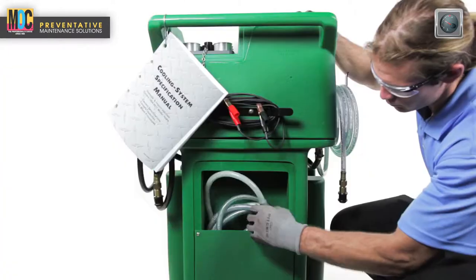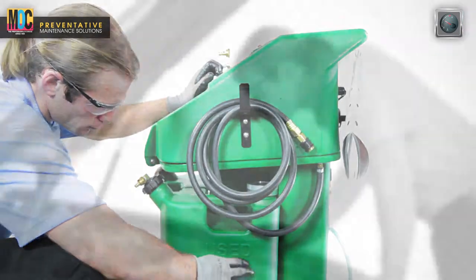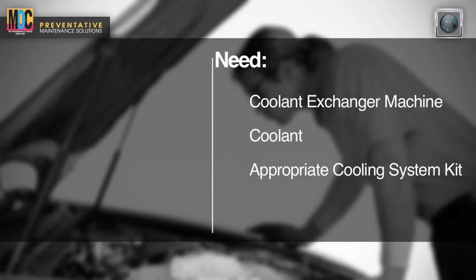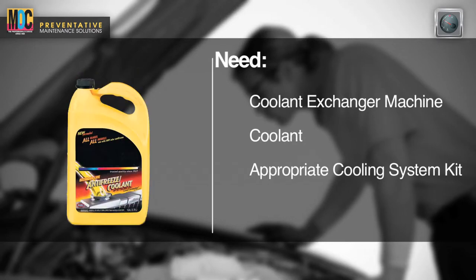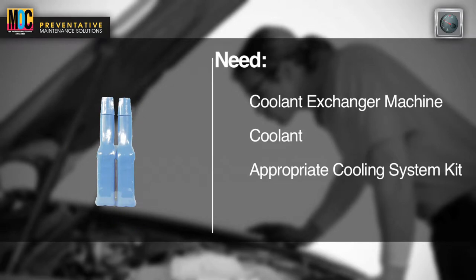Inspect service equipment for any damaged or loose components. Before we begin, you are going to need the coolant exchanger machine, the coolant, and the appropriate cooling system kit.